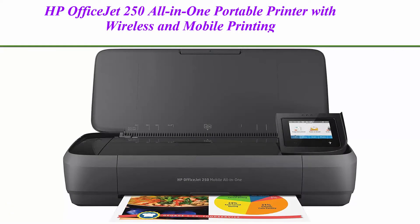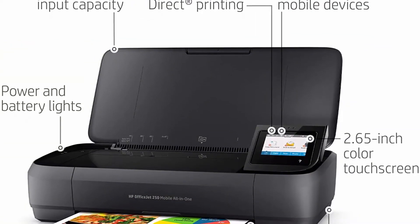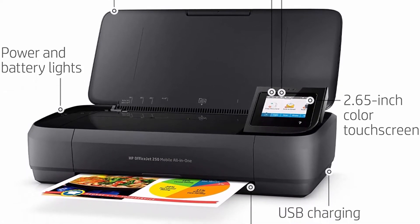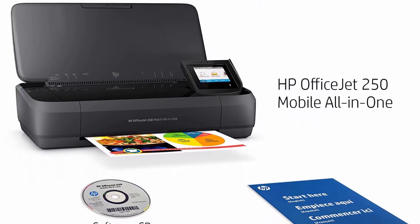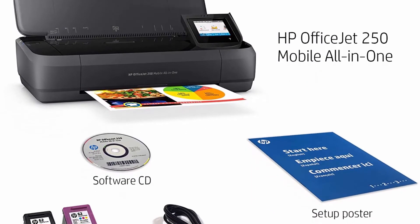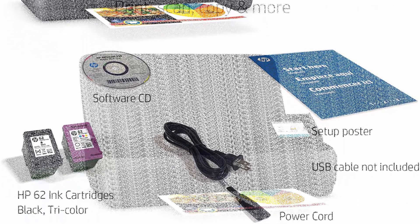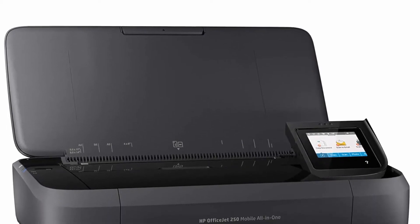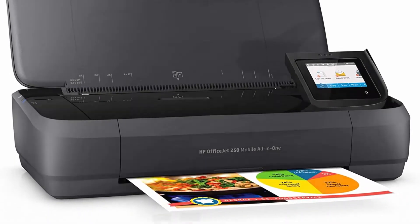Top 3: HP OfficeJet 250 All-in-One portable printer with wireless and mobile printing, works with Alexa, model CZ992A, black. Main functions include scan, copy, and easy portable printing wherever you need it. Wireless print from your laptop or mobile devices, 6.5-inch color touch screen, auto document feeder and more. Print from anywhere using your smartphone or tablet with the free HP ePrint app, easily connect with Bluetooth Smart technology and Wi-Fi Direct.